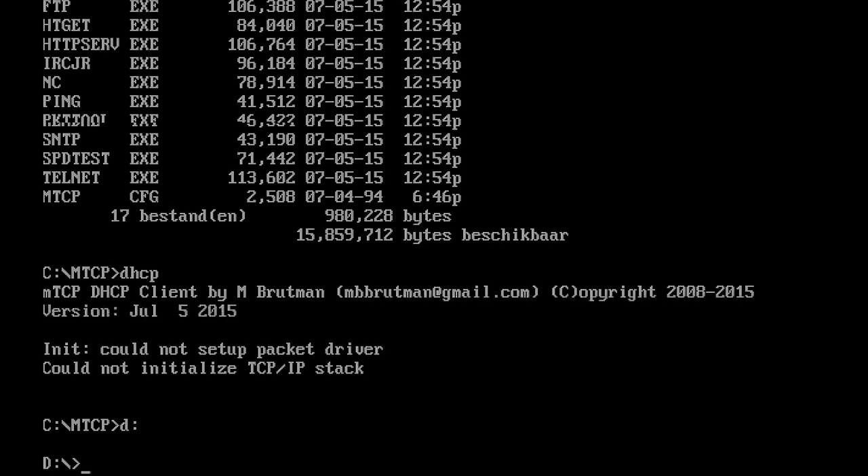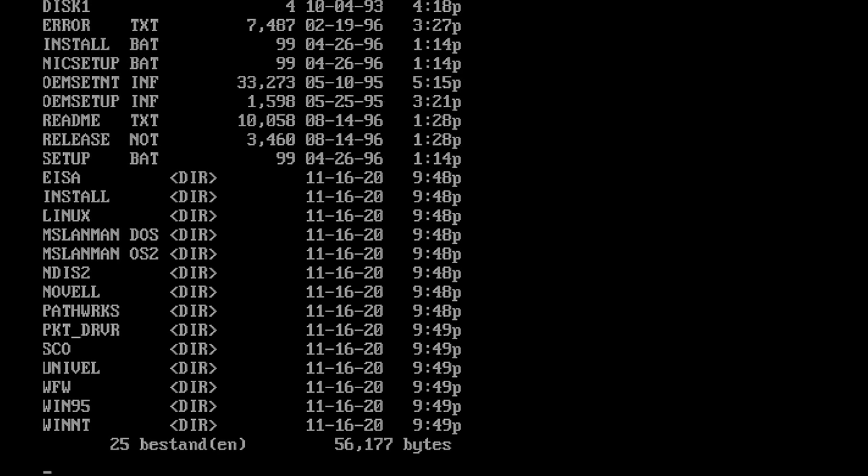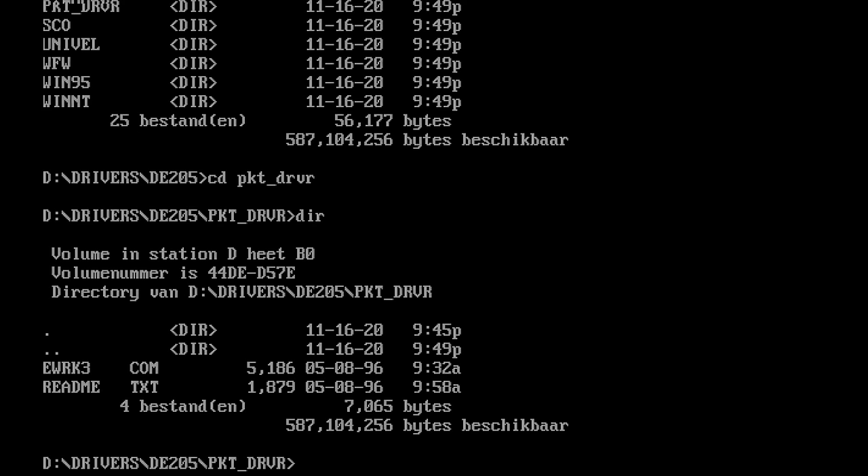What is a packet driver? Each networking card, if you have the setup disks, should have a packet driver. For example, the DE205 card has a packet driver folder in its setup disk, and there you will find an executable which is the actual packet driver for that networking card.